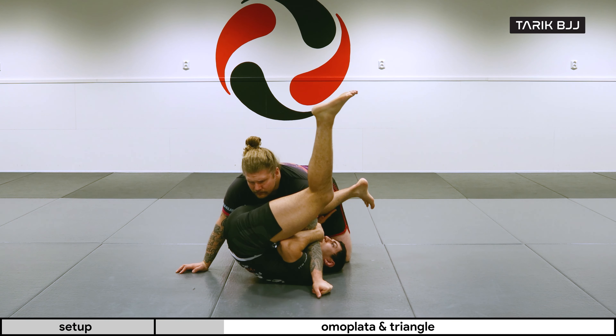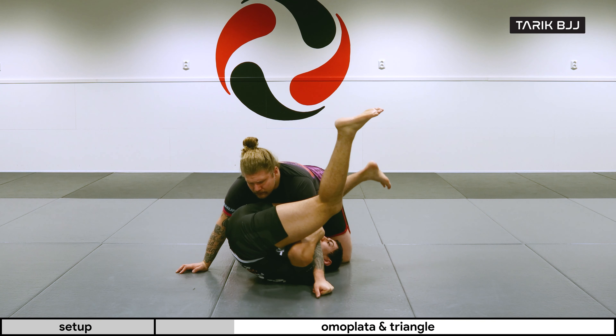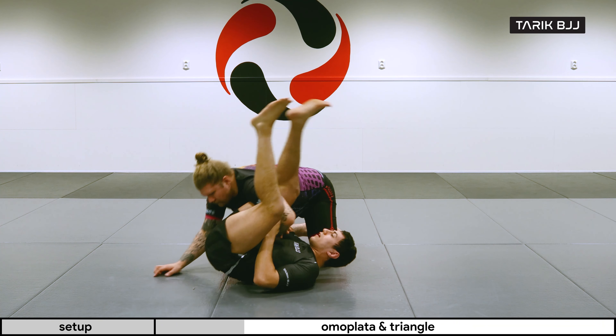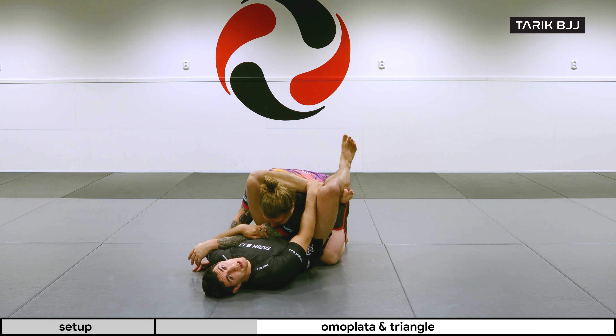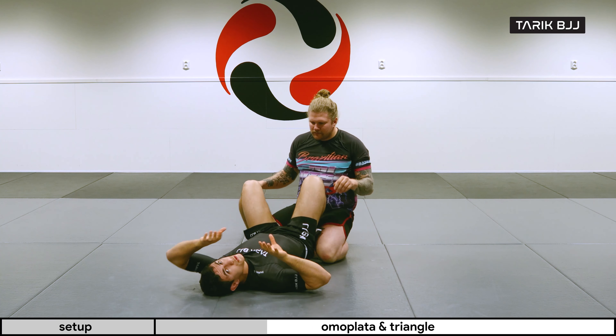Once this leg is out, I have to go straight away to either the omoplata here, or chop around and switch for the triangle.